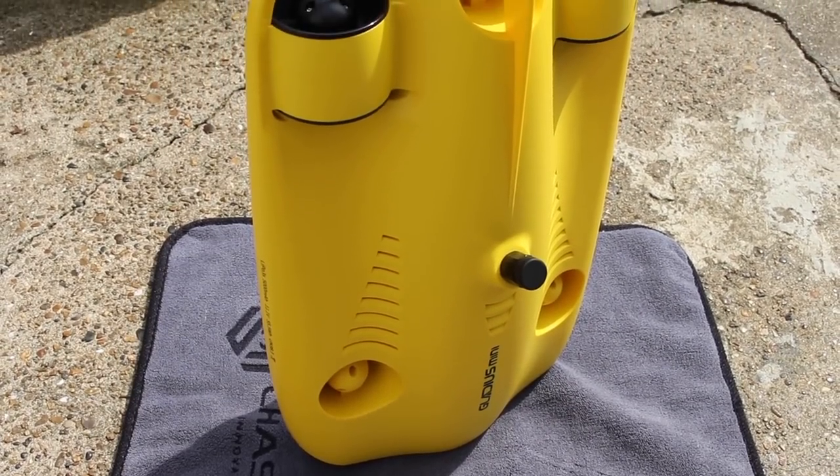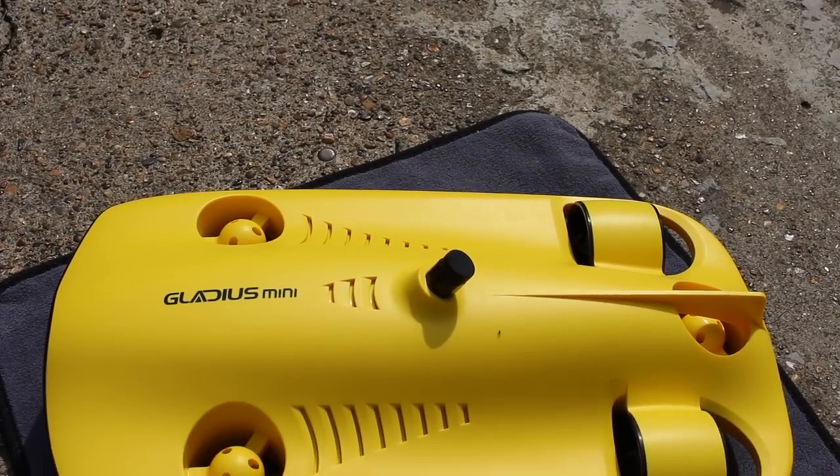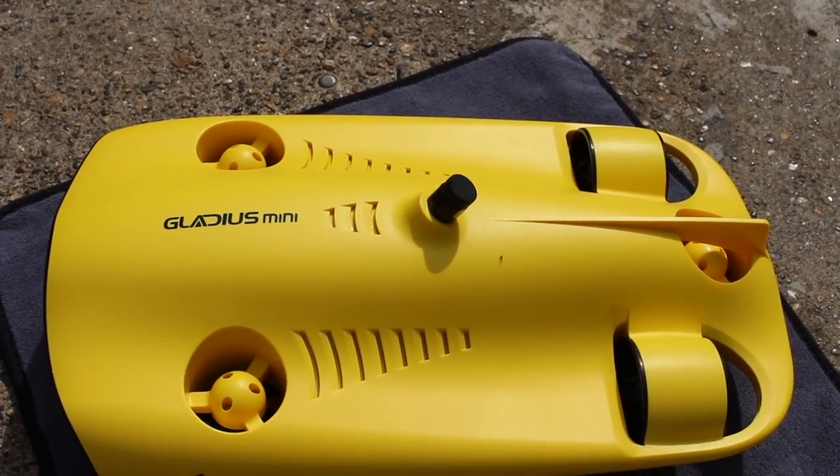It has a bright yellow finish that is reminiscent of other underwater devices, and it helps the drone stand out while in the water. The unit is also front-heavy to allow it to travel through the water effectively.